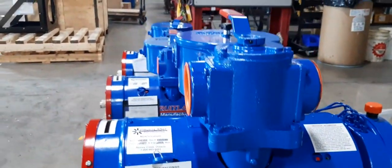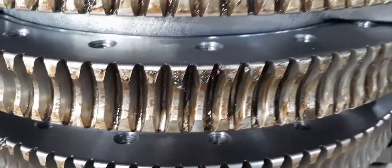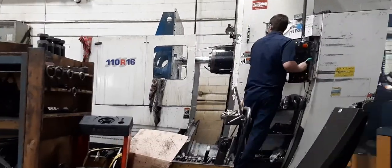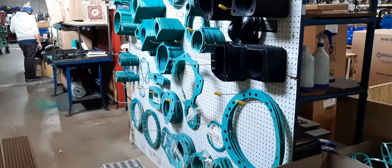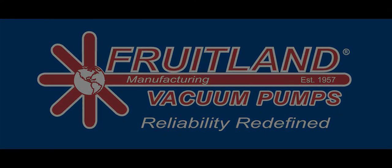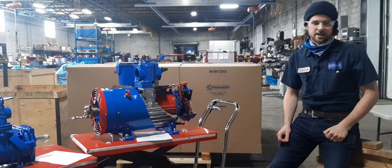Hi, I'm Garrett, and this is Fruitland. Let's talk about vacuum.